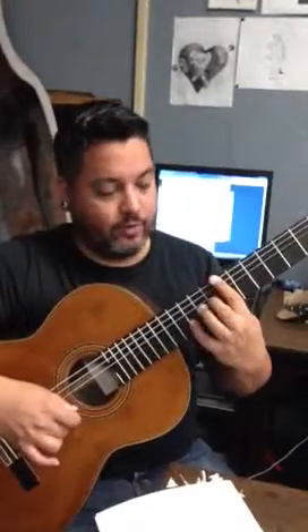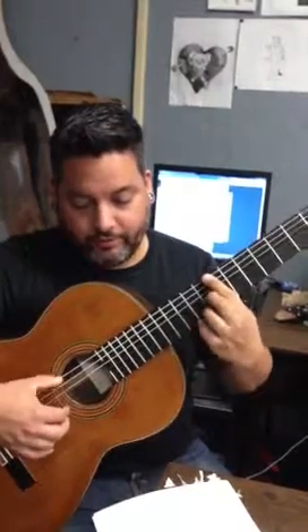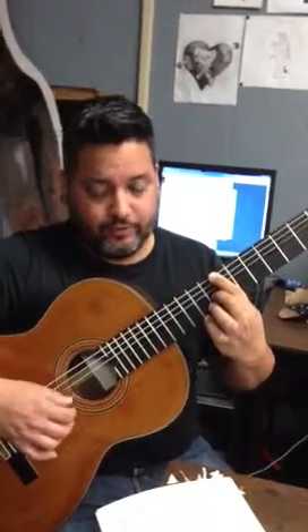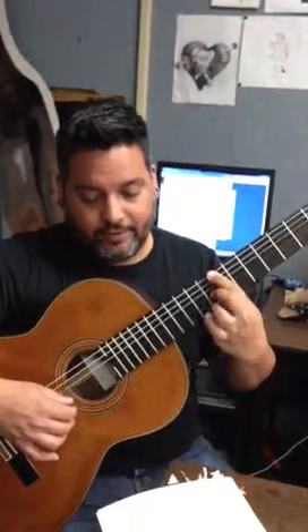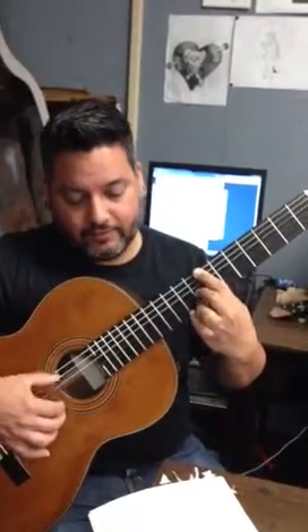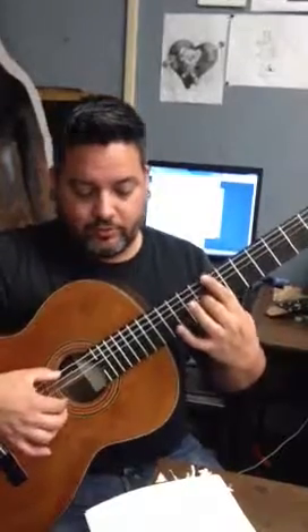Now after that you're going to bar over the entire 7th fret, and you're going to put your D-sharp down here on the 8th fret, 3rd string. It's going to be a little weird, a little hard at first. Drop your C, back down to B, D-sharp on the 11th fret, back down to C on the 8th, and then B on the 7th. Go slowly.